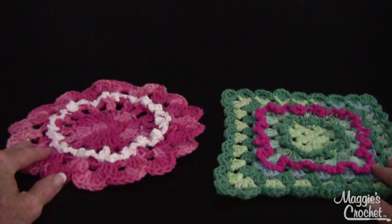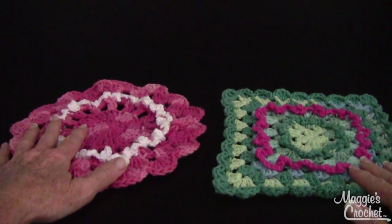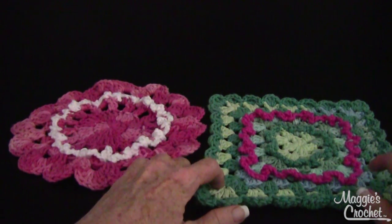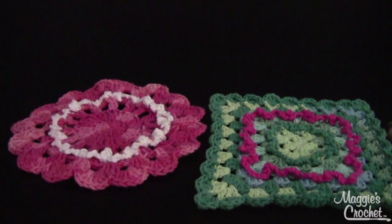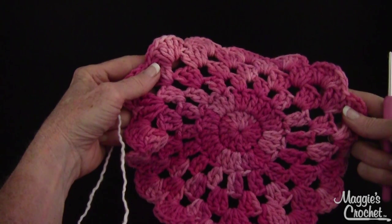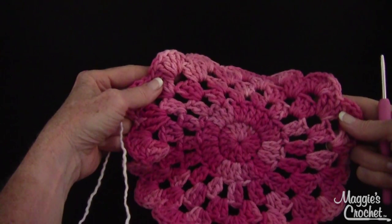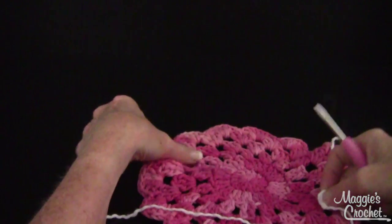I'm Maggie from maggiescrochet.com and in this video I'm going to show you how to do the double ruffled stitch. In a previous video I showed you how to do the single ruffled stitch. I chose a dishcloth that's available at bestfreecrochet.com — it's number 297 and it's called Rose and Bloom crochet dishcloth.